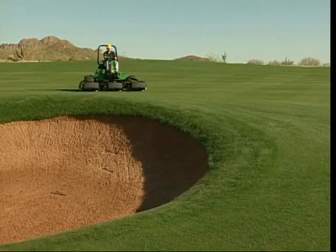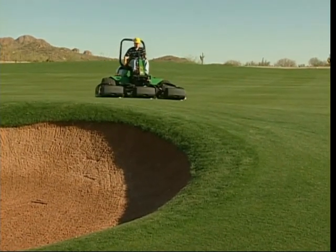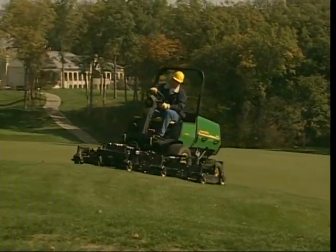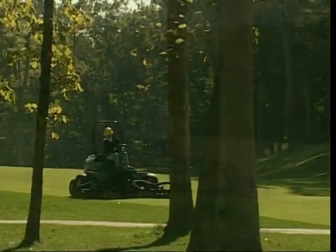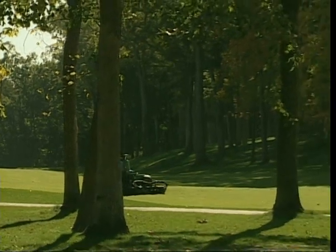Those are some tips for mowing fairways and roughs. Remember, not every course is the same — yours may have procedures different than those shown here. Always follow your supervisor's instructions and work carefully, safely, and with pride. Thank you for watching.